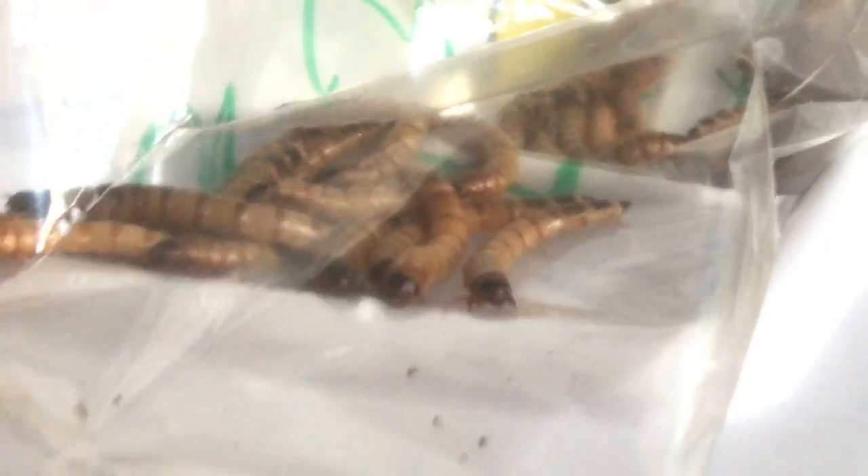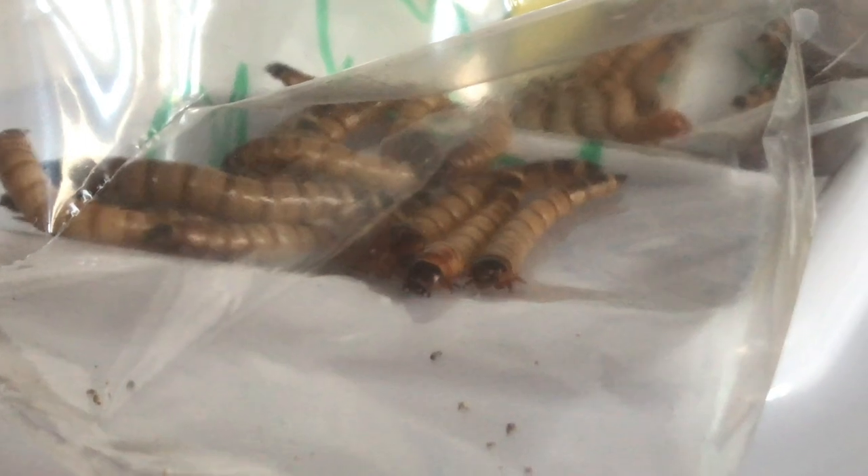I set up the whole super worm tank with the storage container. They said you can use cheerios as a substrate for now, but I have to go out and buy oatmeal.